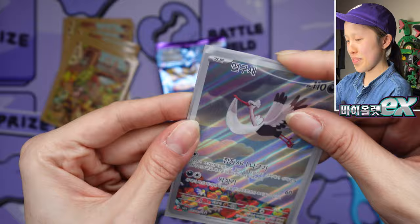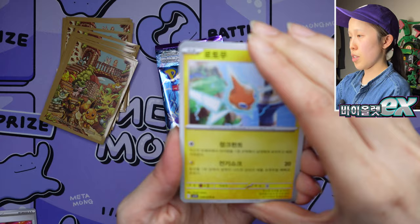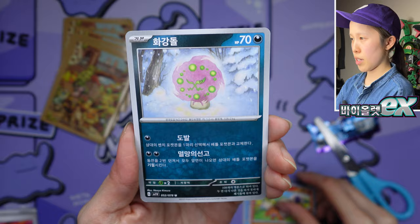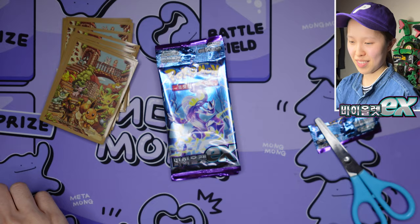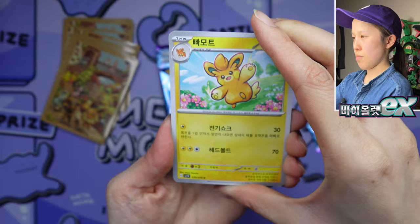You get three ARs per booster box, which doesn't change from the Japanese version thankfully. And obviously you get a bunch of holos. So far we've gotten four EXes, which is quite nice — in the Sun and Moon era you'd usually only get about three pulls, which wasn't great. Booster boxes were way cheaper back then though, and retail price has increased over time.